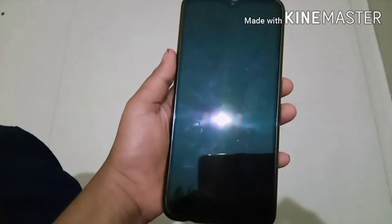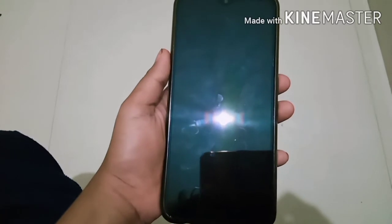We can install the mobile device. It's a good thing. We can install all the applications.